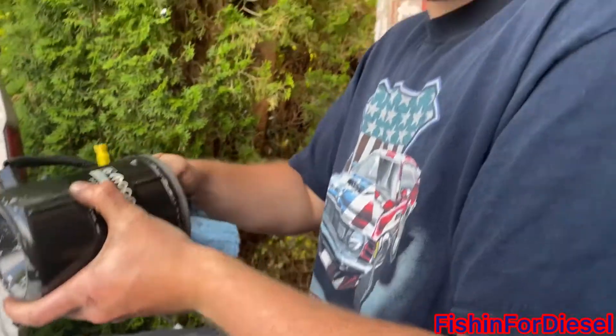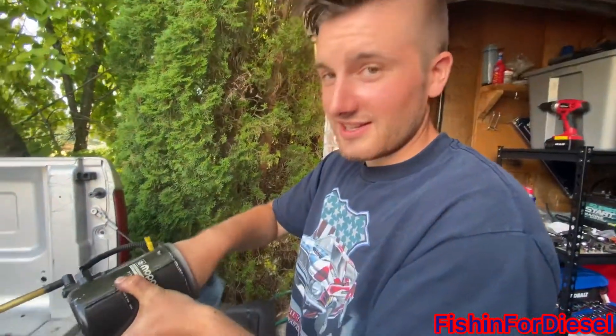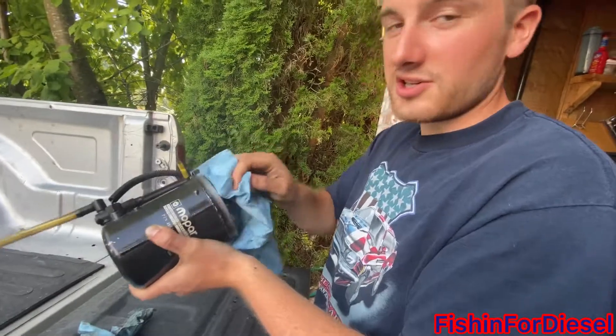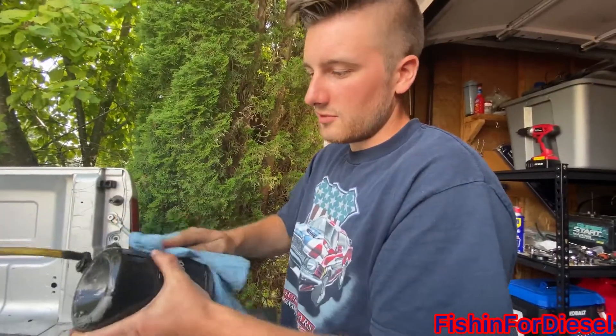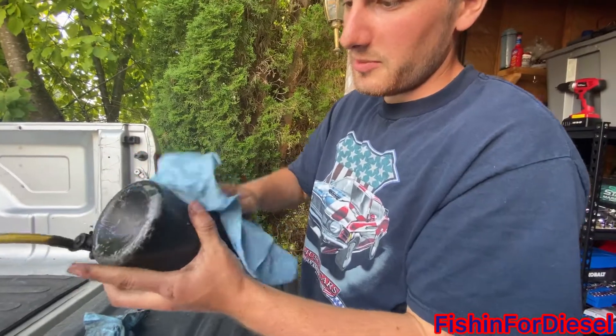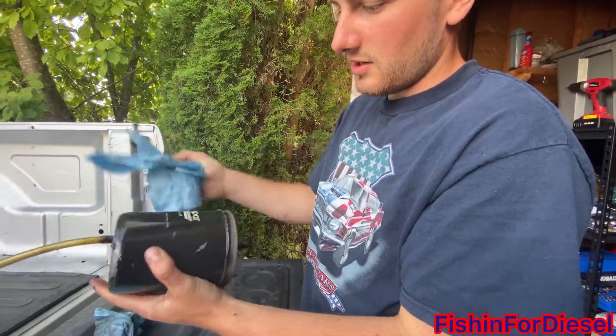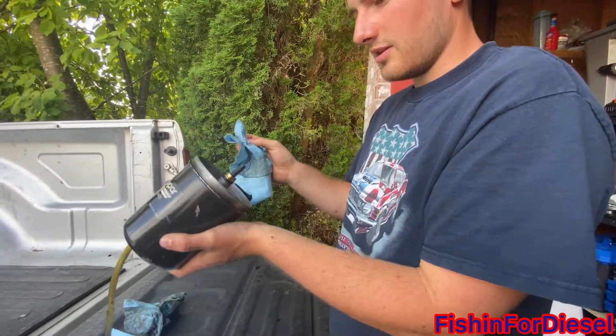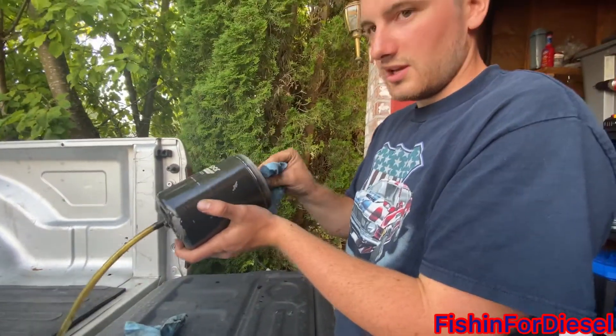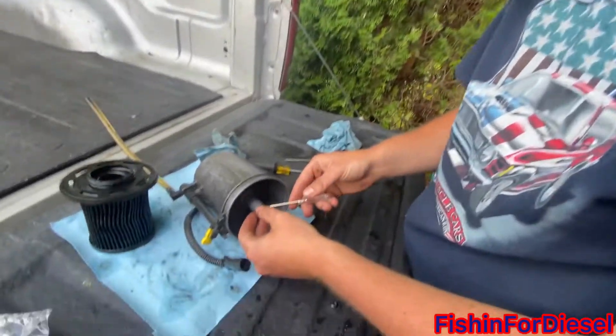On to the actual filter change. The inside of the housing is going to be dirty too, so make sure to clean it out before putting the new filter in. You can give it a little clean around the edge just to make it look a bit better, because it's going to be covered in gunk. Then we'll get on to the next procedure.